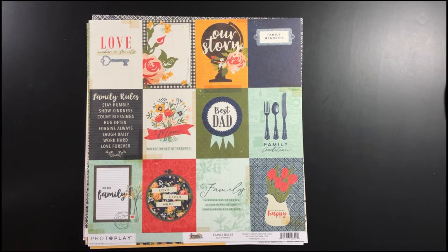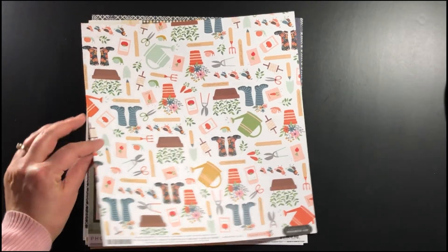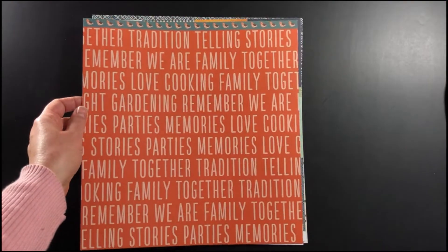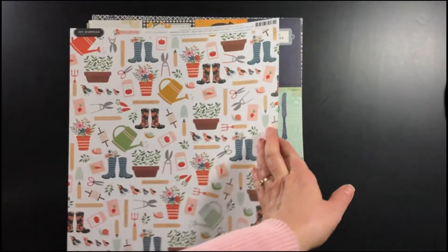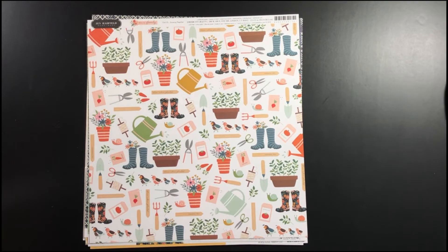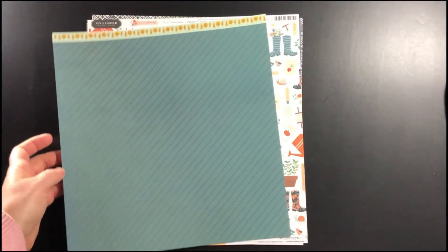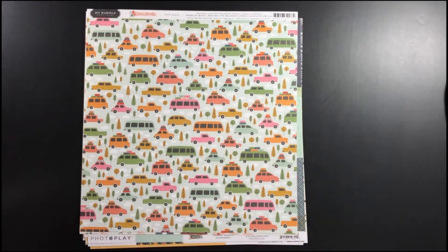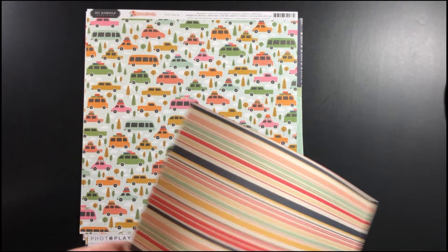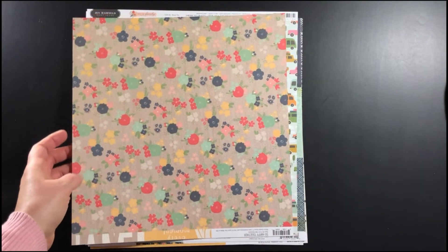There are lots of journal cards — the Photo Play paper journal cards in addition to the Simple Stories journal cards. So if you're a pocket scrapbooker, there's lots of options for you. This paper I'm showing you now is from Pebbles This Is Family — it's one of Jen Hadfield's collections, and there were two pieces of this paper from the Pebbles This Is Family collection.